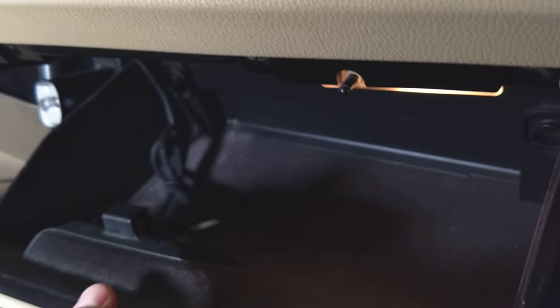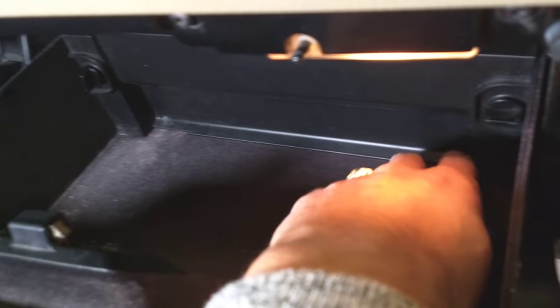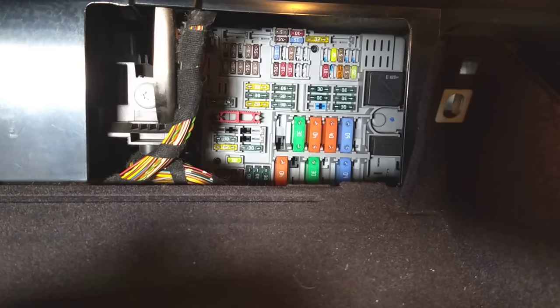Your glove box needs to be completely emptied out so you can access it. Open it, and this cover here will need to be removed. Flip that cable on the side — those round things, turn them 90 degrees up like that — and the cover will come out. That's where your fuses are located.